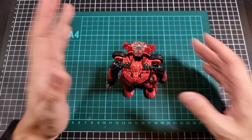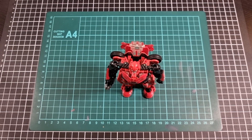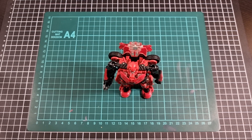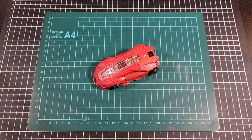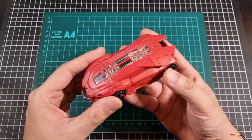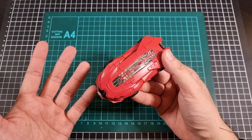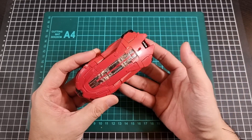Now that articulation is done I'll do the transformation, and we can have a quick look at his alt mode in red and black, then I'll have some final thoughts. Okay, with Cliffjumper in his alt mode — I'm going to chalk this up to experience with B127 — that actually was really smooth. It felt relatively quick and that's saying something. Maybe because I'm used to it now, it just felt somewhat better even though it's the exact same mold in a different color.